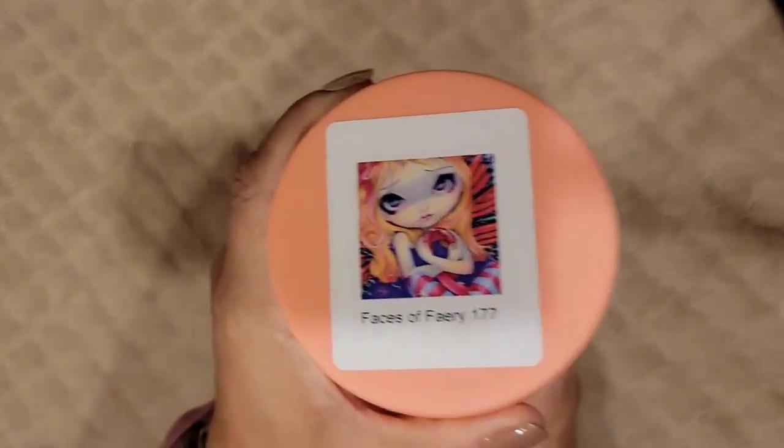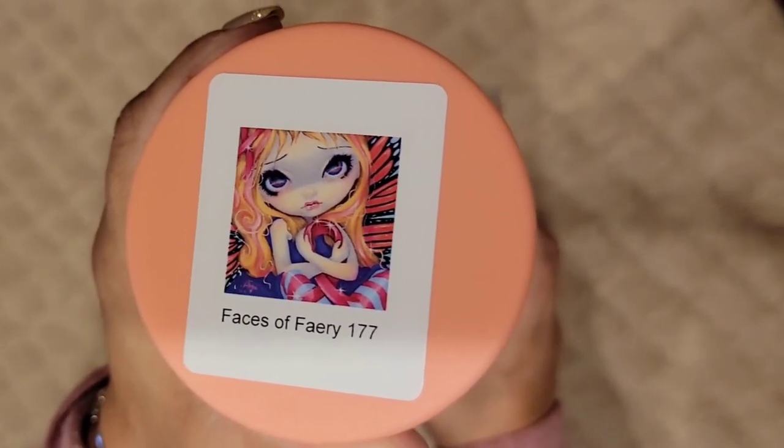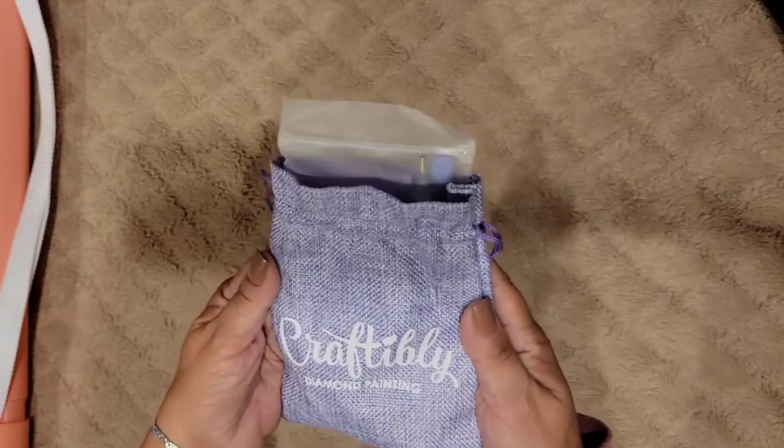This one came in a pink container — isn't that cute? And this one is 'Face of Fairy.' She's cute! So let's see what kind of stuff they gave us — they gave us the same bag. Let's see what kind of washi tape they gave us.